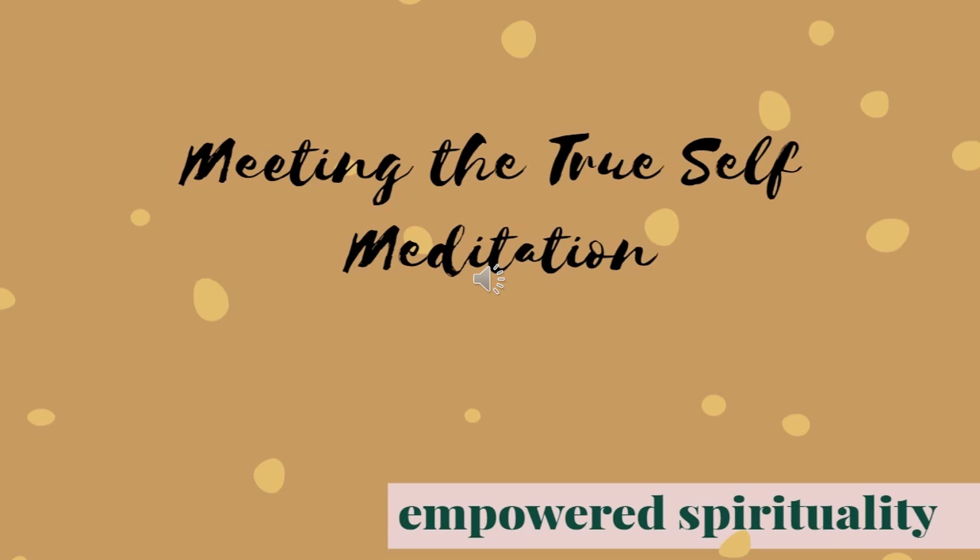As we breathe in next, that white light travels up to our ribcage, fills our lungs with healing white light.